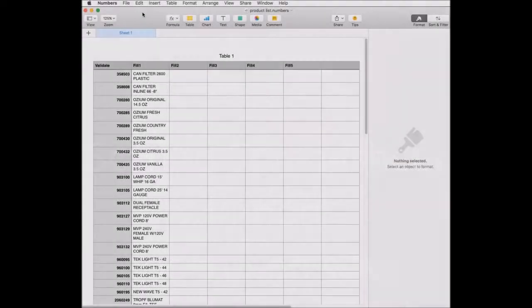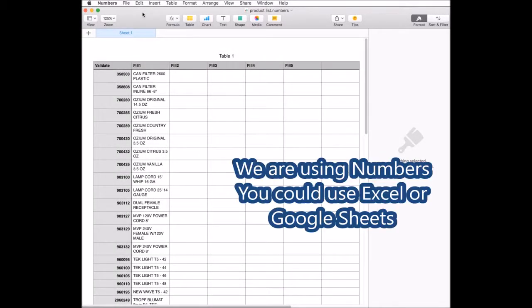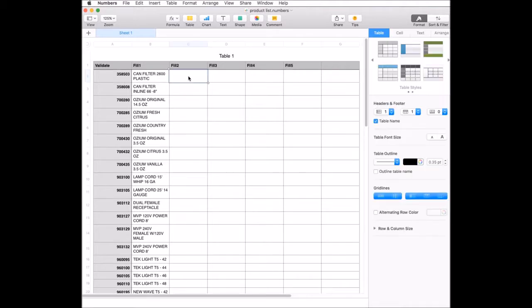Here we have our validation or import spreadsheet. The first column is the column which will have the information that will be scanned on a barcode. The other columns are the fill columns. Once a barcode is scanned that matches a value in the validate column or the first column, columns 1 through 5 will backfill that row in that spreadsheet. You can have multiple information such as price, description, and other things.